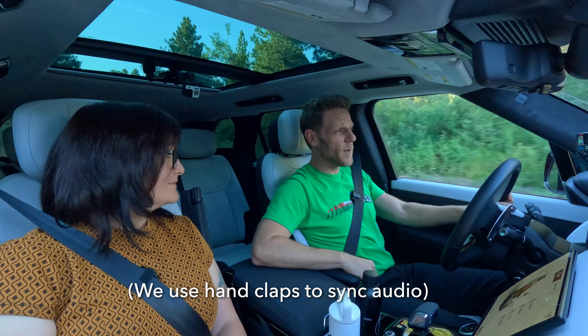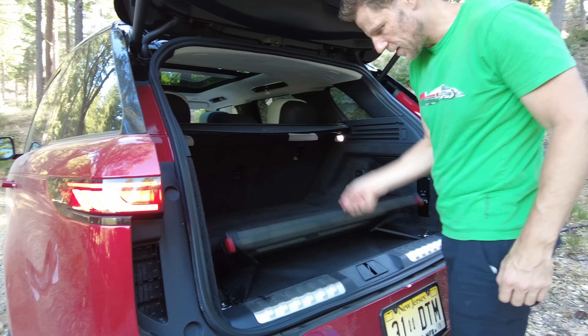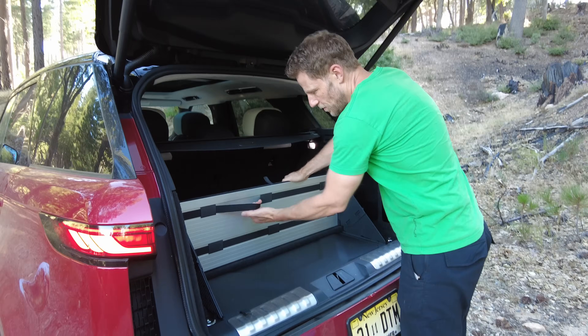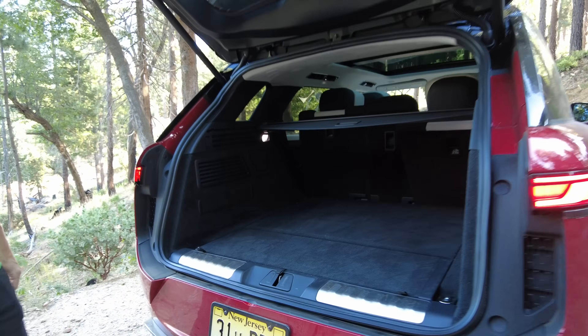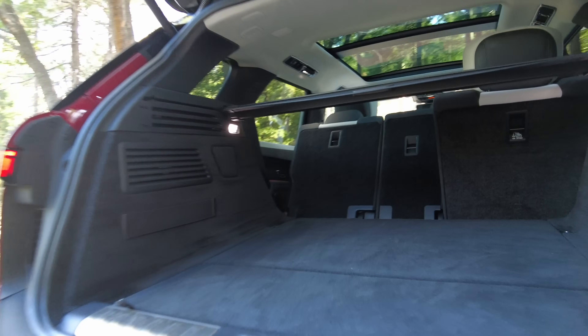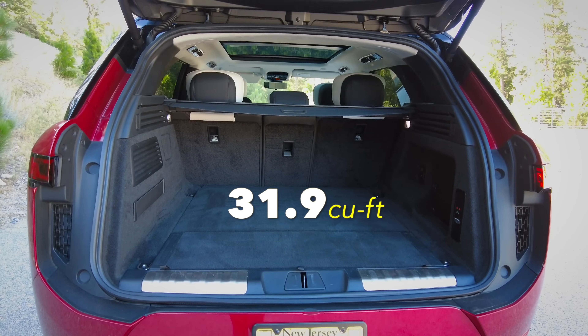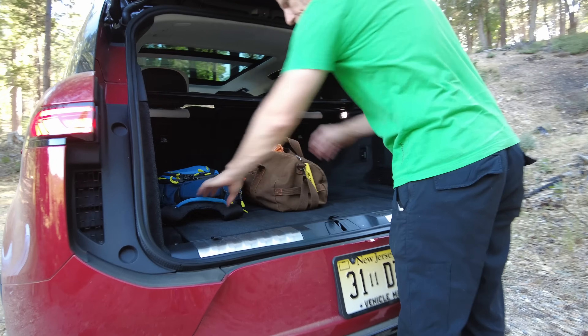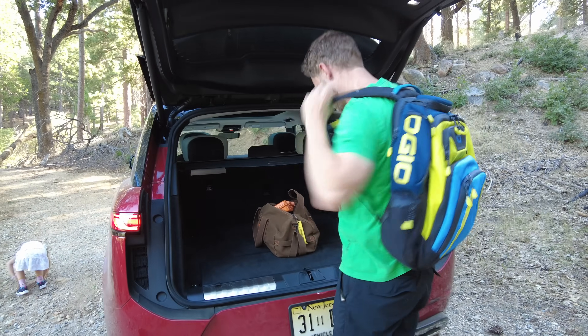From a functionality perspective, the cargo area is very functional. There's a little split cargo divider that pops up, bungee spots to hold things in place, and power folding seat backs so you don't have to go around to the side to lower them — they just motor down and back up again. Total cargo space is 31.9 cubic feet. Not the largest in a five-passenger mid-size SUV, but totally workable.